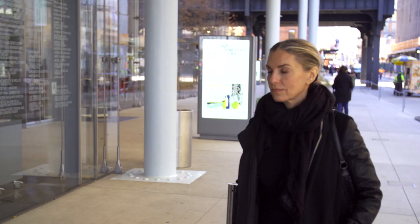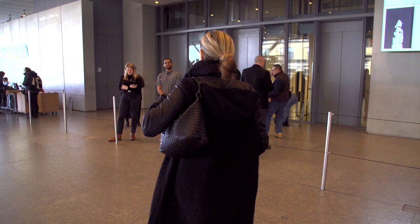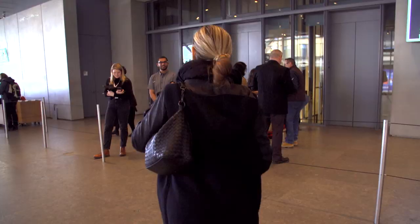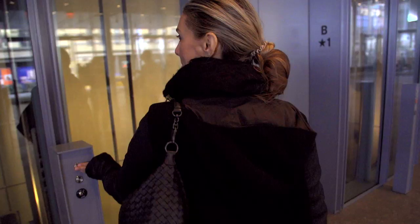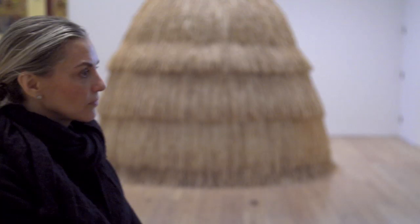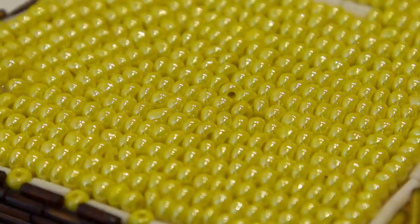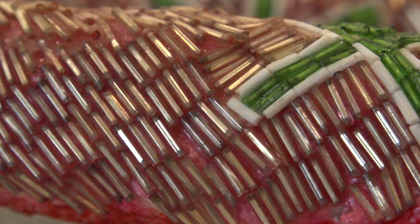One of the stories that the Whitney often tells, and can tell well through our collection, is the complex relationship that artists have to identity. Liza Lou is an artist who came of age after the 1970s and the height of second-wave feminism, but she is living in a world that is still grappling with so many of these issues — and this is so much of what was on her mind in the early 1990s when she decided to work with a medium like beads, something far away from painting or traditional sculpture.